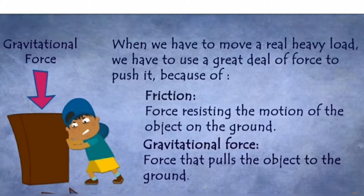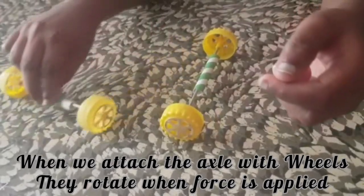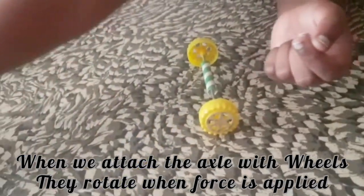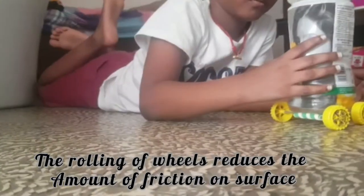So if you want to move the heavy load without more effort, you have to reduce these forces. This is the axle, and this is the wheels. When we attach the axle to the wheels, they rotate when the force is applied. The rolling of the wheels reduces the friction amount on the surface.